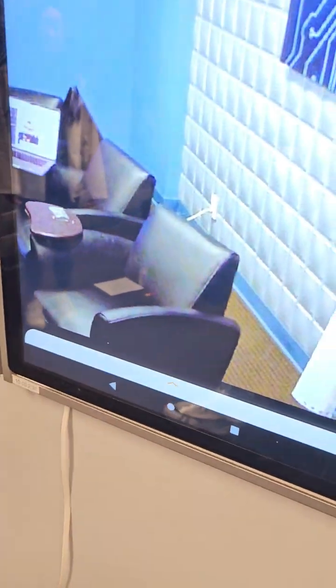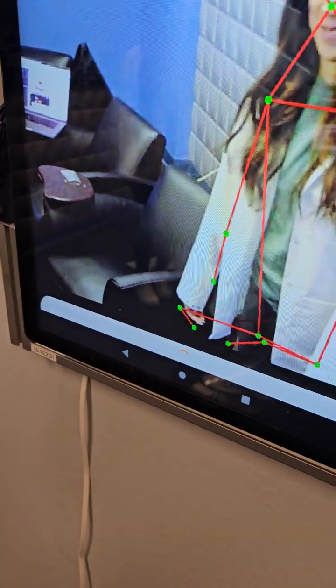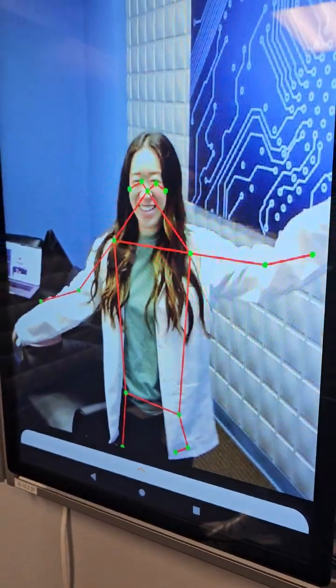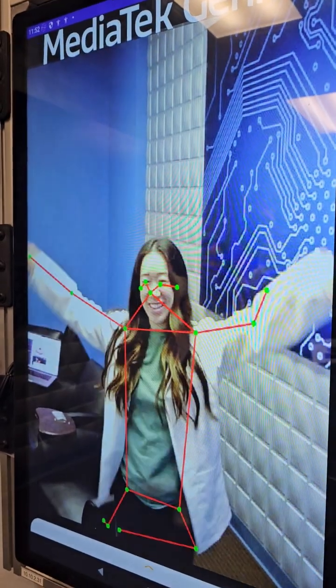There's somebody in the field of view — there's Juliana. There she is. Dance around. Look — it's doing AI pose estimation. That is pretty amazing.